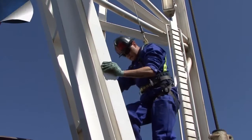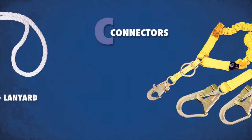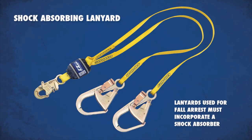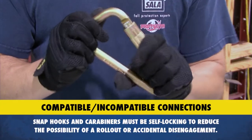Connectors such as shock-absorbing lanyards or self-retracting lifelines connect the worker's harness to the anchorage. Lanyards are made of rope, webbing, or cable, but when used for fall arrest they must incorporate a shock absorber. Additional anchor connectors include snap hooks and carabiners, which are available in a wide variety of shapes and sizes.